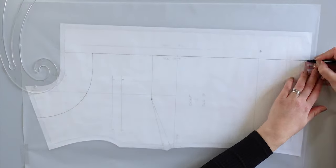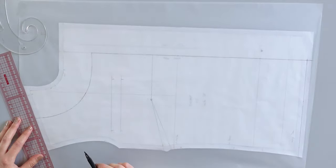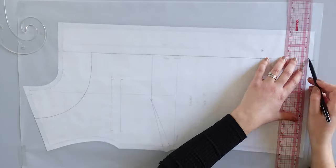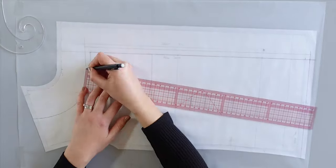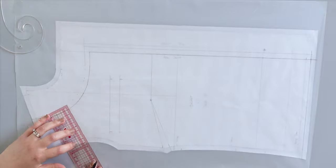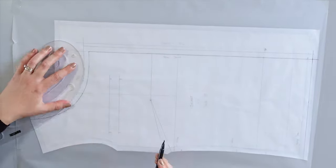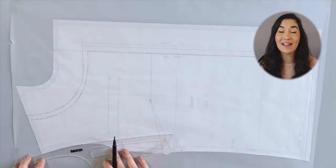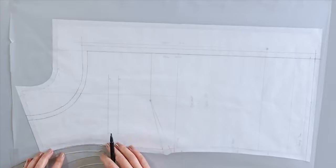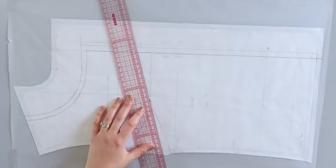From the bottom of the pattern, take off 1cm seam allowance and add 1cm seam allowance on the front and the collar like this. Continue by tracing the shoulder, the armhole and the side. Make sure you transfer the dark lines as well.